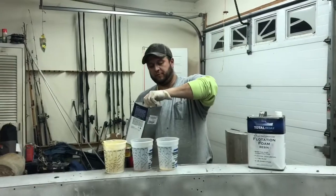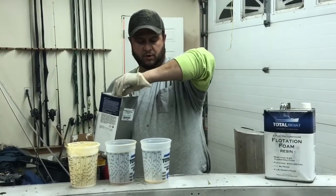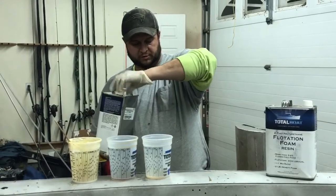All right, so 50-50, one-to-one mix. Right now we're doing 350 milliliters or 12 ounces.